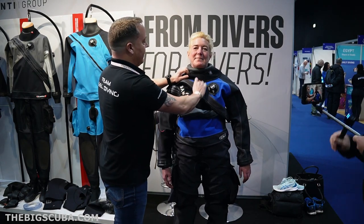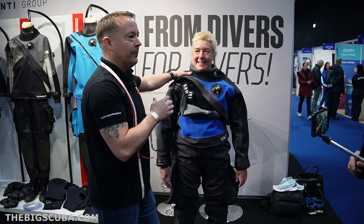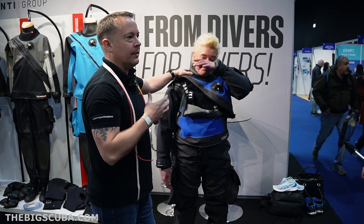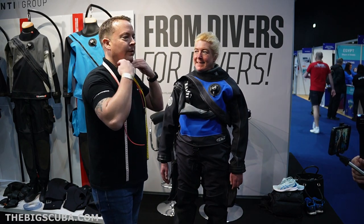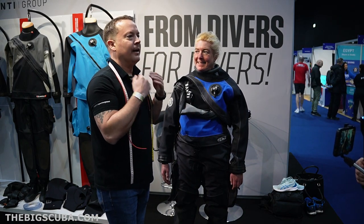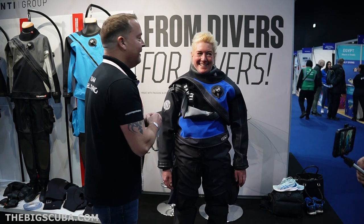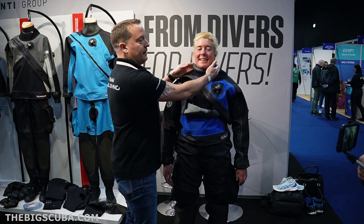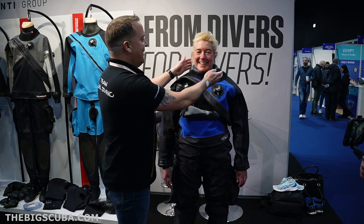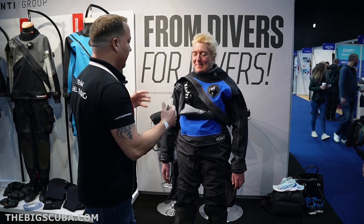We started using these garden hoses when we're fitting people in the shops, because anybody who puts a drysuit on for the first time and puts a latex neck seal on — when you're then trying to convince them that the thing that's strangling them is going to cost them a lot of money, it's not a good sales position to be in. So we just put these loops — we don't recommend them for diving — just to relieve you a little bit so you can get that.